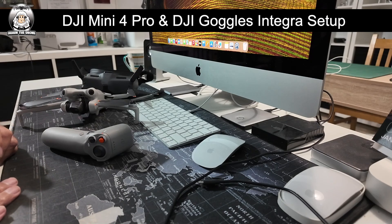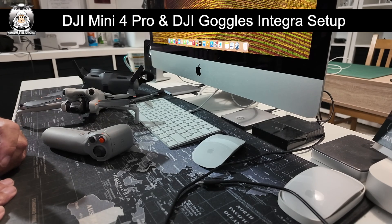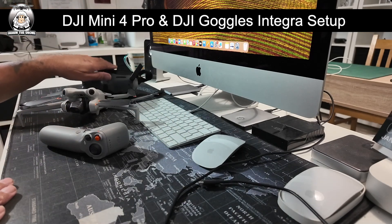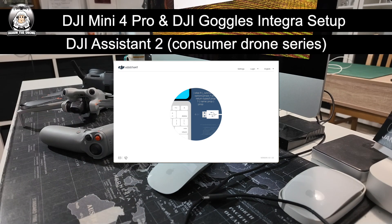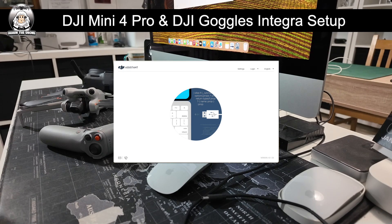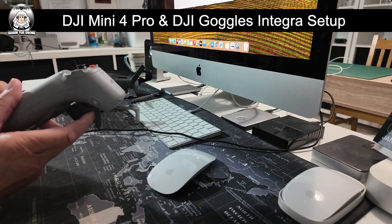Setting it all up is a bit of a long procedure and it can be frustrating, but you get there. I've had so many people contact me about the Mini 3 Pro, but now we're doing a Mini 4 Pro. The best thing is to go to the DJI website and download the DJI Assistant 2 — make sure it's the Consumer Drone Series, because they do a couple of versions. Once you've downloaded it, that's great.